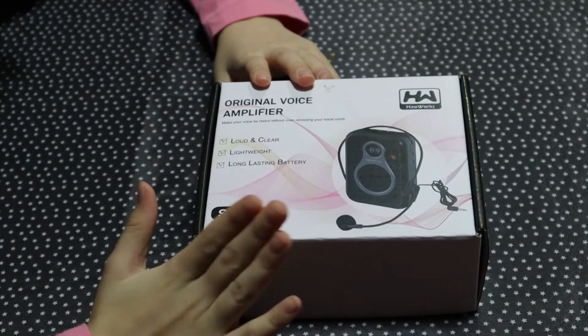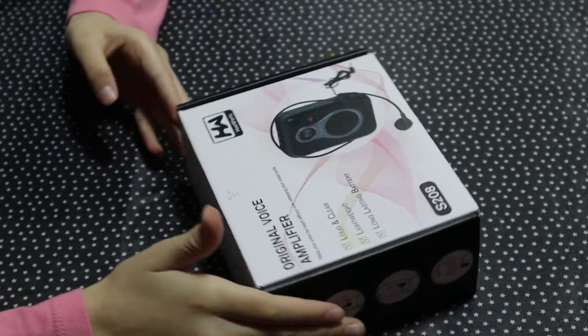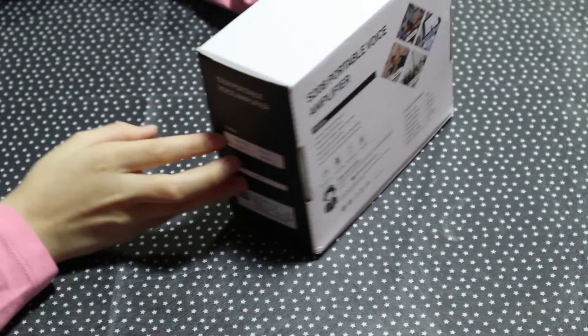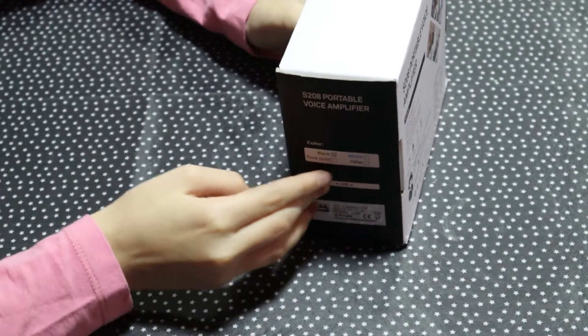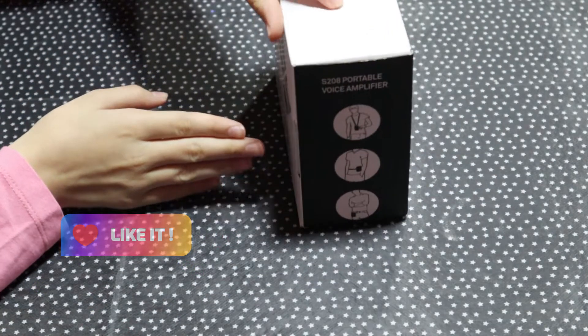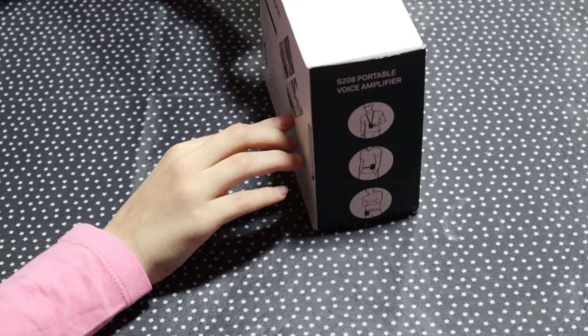The packaging is very great. It's by How Works. It can come in different colors — I got it in black. It can also be in rose gold, white, and other colors. It can be used for teaching, training, presentation, and meetings.